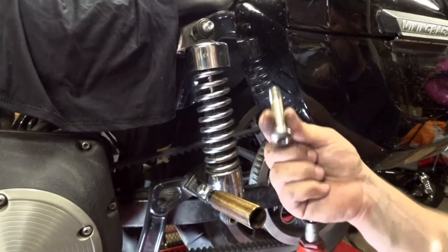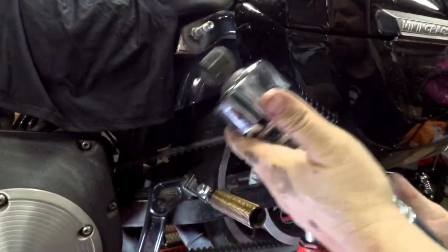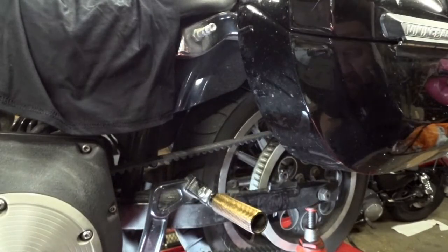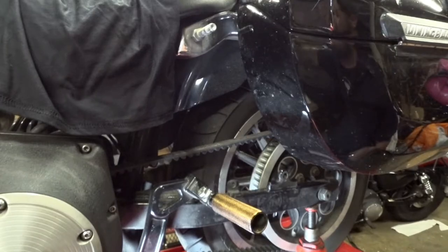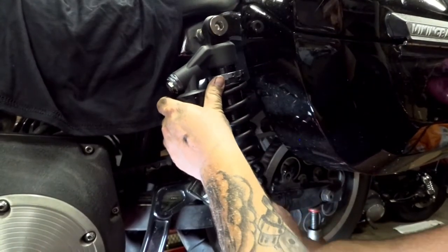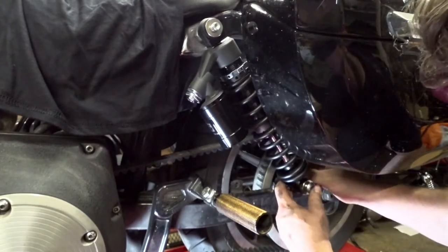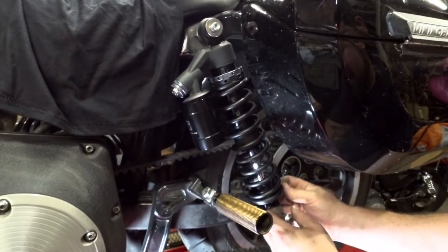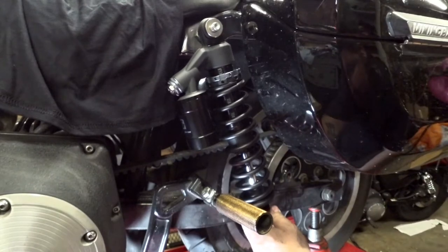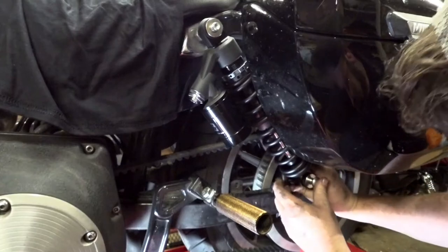Alright, now we have the bottom off. Kept track of the spacer; all our washers and everything are off the top. Shocks should just slide right off of there — get our shock off. Ready to install the new shocks. Pretty straightforward procedure: the reservoir goes down, slide the top on first. Don't forget about your spacer — we're going to slide the bolt through the shock, then slide the spacer on the back side of it. Looks like we might have to lower the bottle jack a little bit more to get the shock bolt to line up.